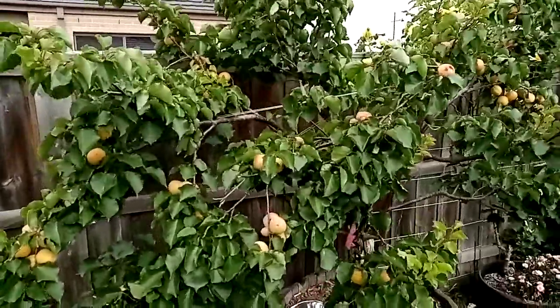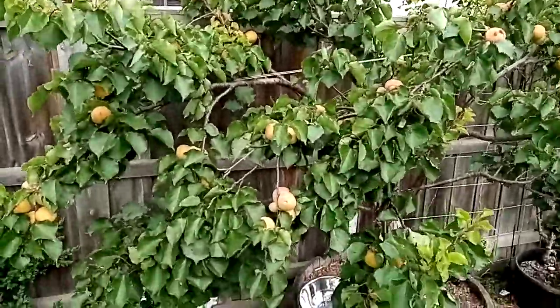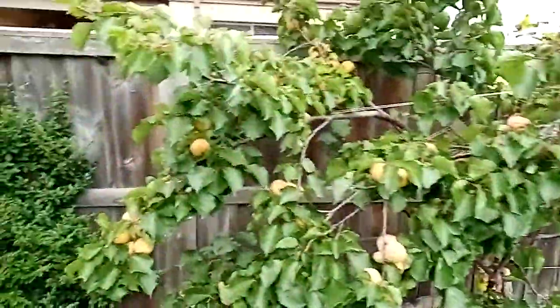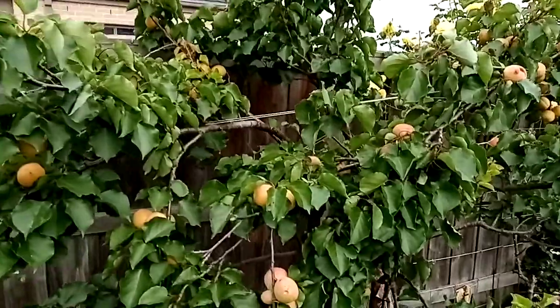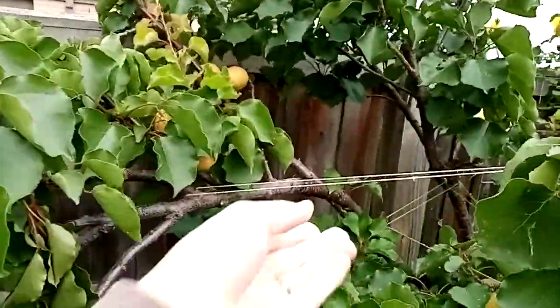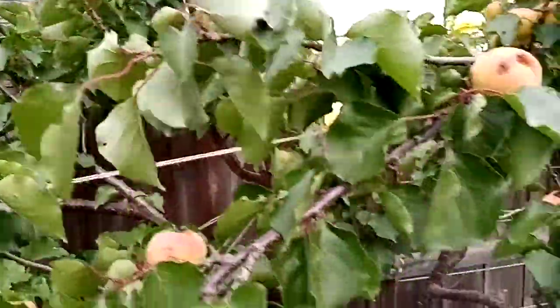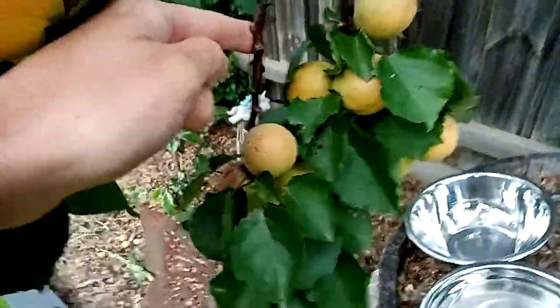Welcome back everyone. This morning I've been doing a quick video on harvesting my apricots. As you can see there's quite a lot of fruit on the tree — so much in fact I've had to tie the branches together to stop them from falling and snapping. We've actually had one branch snap already but there's still fruit on it and it seems to still be going, so fingers crossed we get something off that branch.